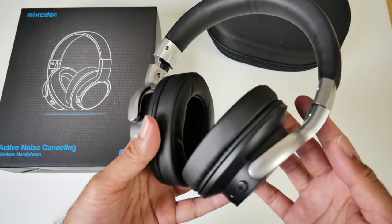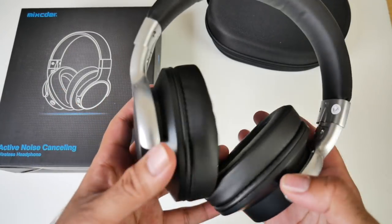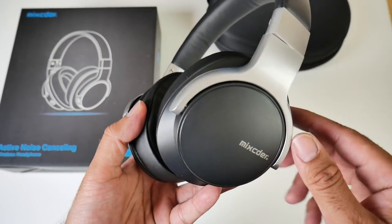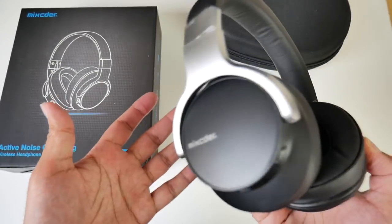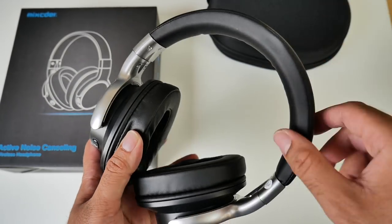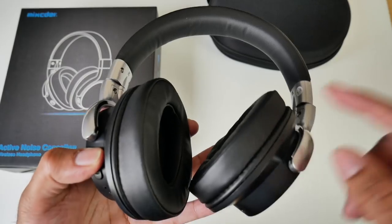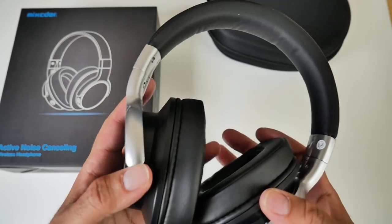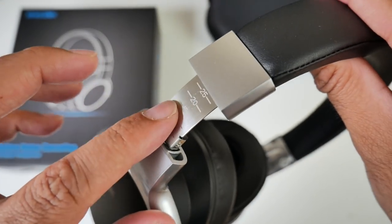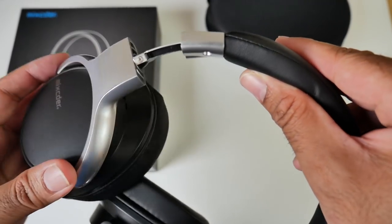So here are the headphones themselves. First impressions: they look quite premium and feel very solid for a pair of headphones made completely from plastic. You have a chrome effect but it is all plastic. Nevertheless, you're still getting a very premium look and feel. The headband is made from leather and it's well padded. You've got well padded leather ear cups that also swivel around. These are adjustable, and inside you can see the adjustable part is made from metal, so these are definitely built to last.